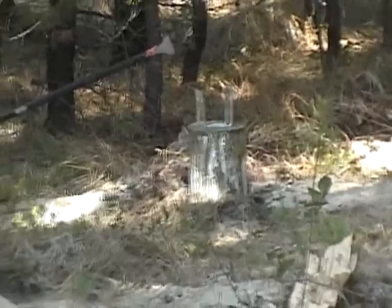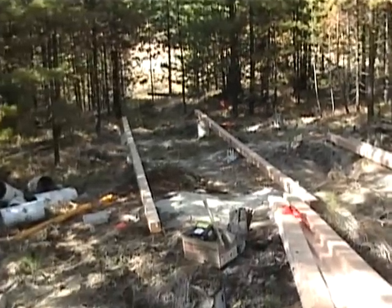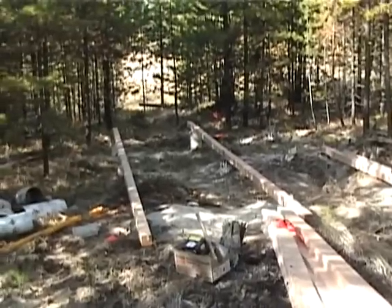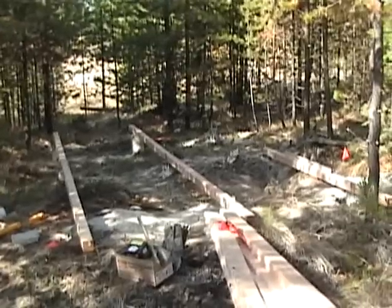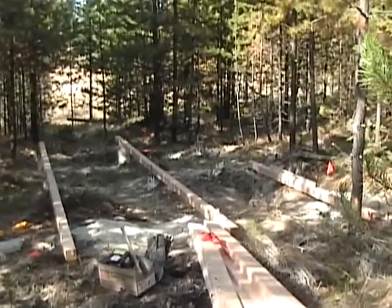I'm kind of waiting for it to dry before I put the beam down, of course. But I have these two here so I'm going to start working on the joists for the floor. I have all my wood here, it's already cut — I got some 16-footers — so we'll see how we do.